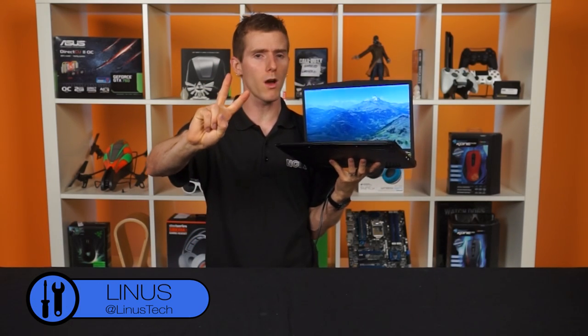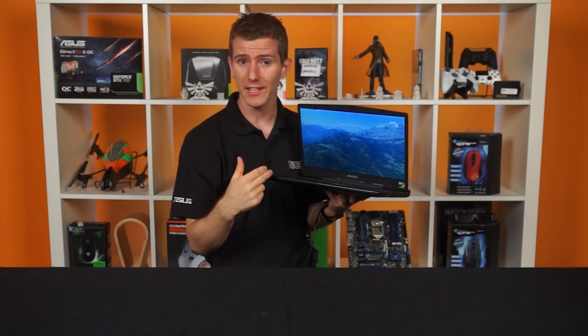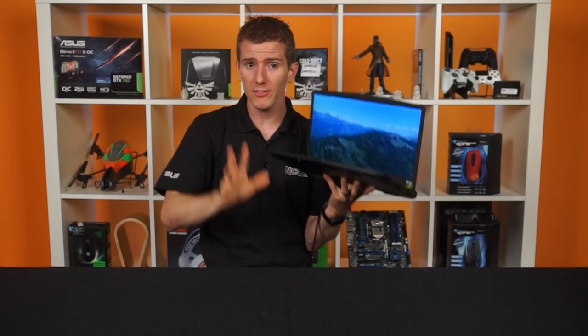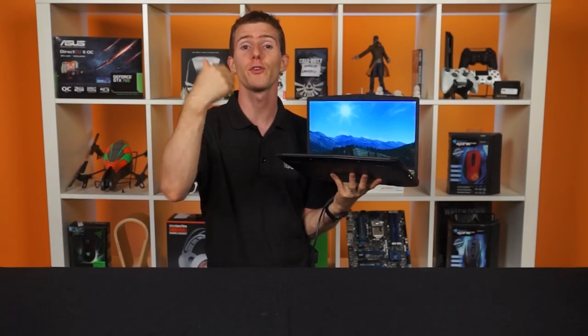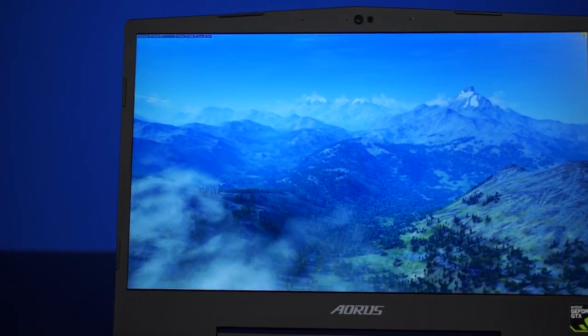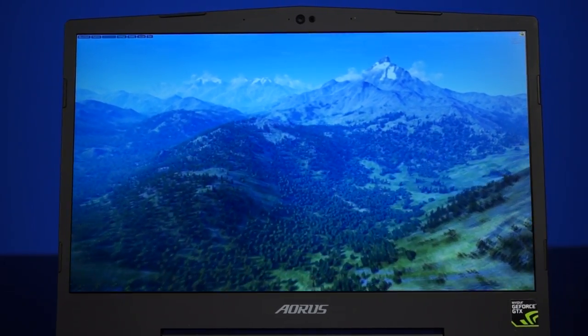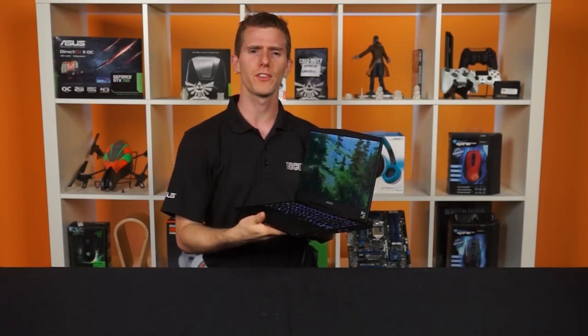The Plus is important because there are two models of this notebook. The Plus is a 13.9-inch while the non-Plus vanilla is a 13.3-inch. Amazingly, the specifications for both systems are actually identical other than the screen — more on that later. So let's do a physical tour of the device.